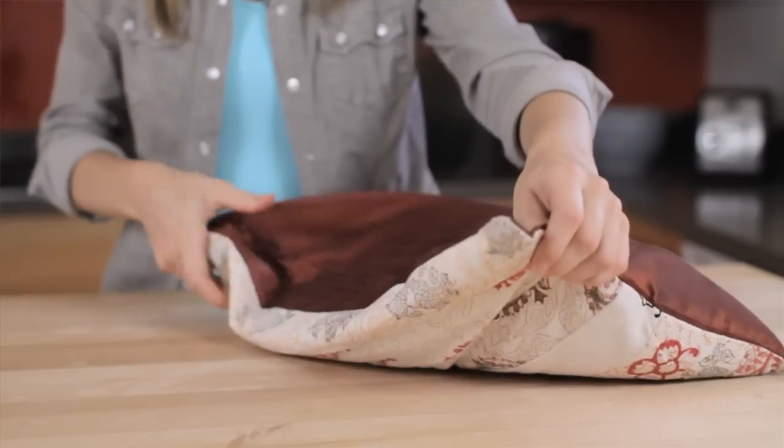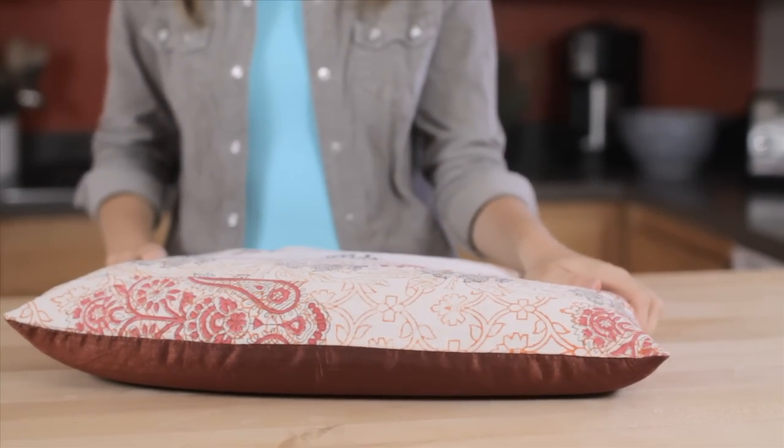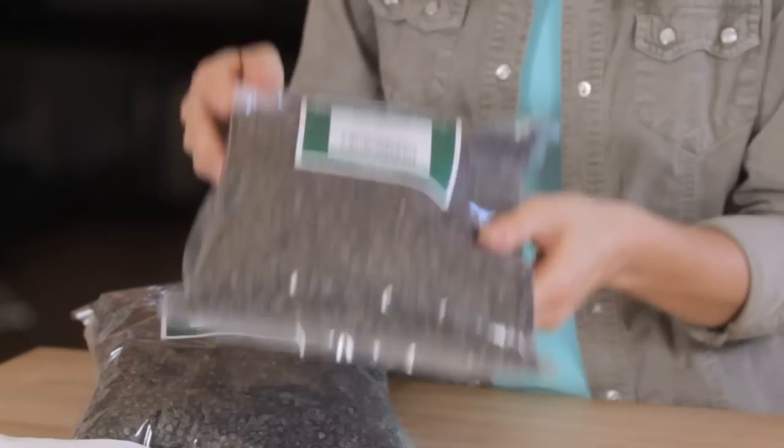While everyone can benefit from the restful sleep a buckwheat hull pillow typically provides, people with neck and back problems as well as people who have allergies have a lot to gain by switching to buckwheat. Buckwheat hull pillows are virtually allergy free, especially if you use our buckwheat hulls which are dust free and triple cleaned.